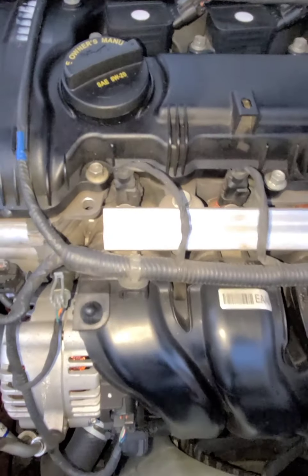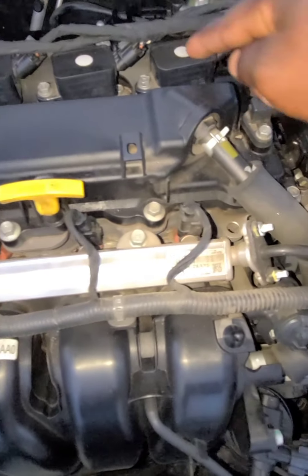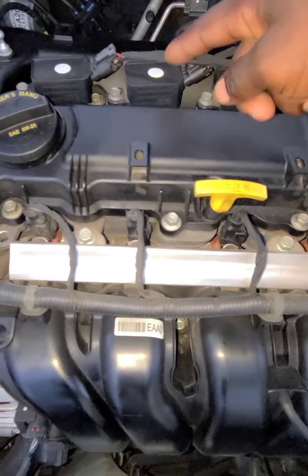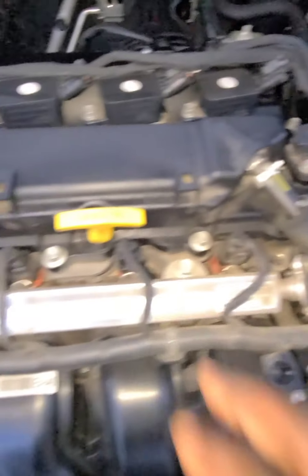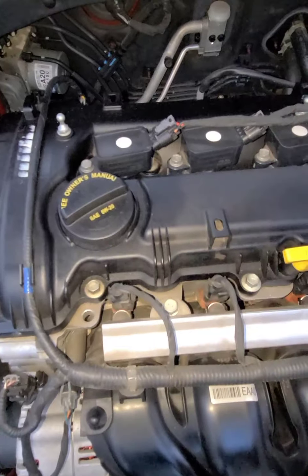Right here you have your injectors — you have four injectors. Each injector feeds each coil. So while the engine is in operation, the coils provide a spark and the injectors feed it with gas.